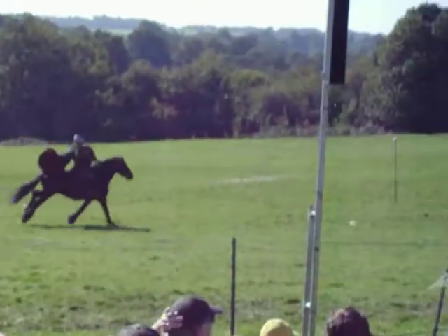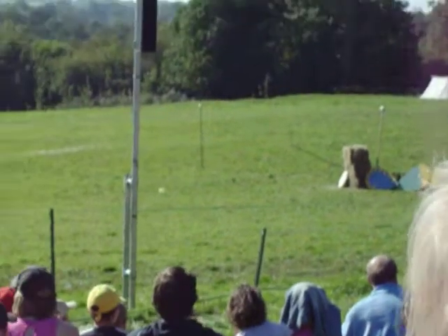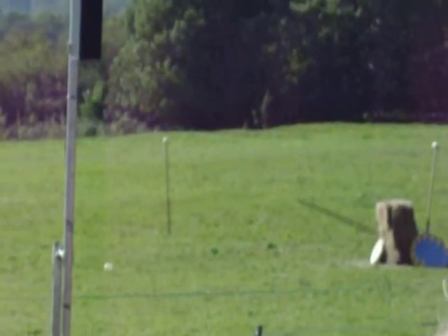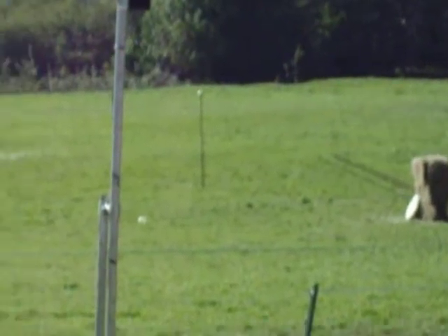Into the shield wall. In comes Chief William. Nicely done. The nice little rear there from Luna who makes her way in. Beautifully done. Practically on the same spot. I think we're going to get that Ron Hood effect of splitting spears at this rate.